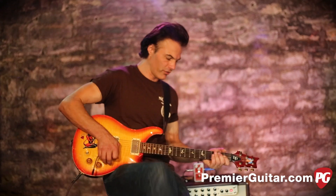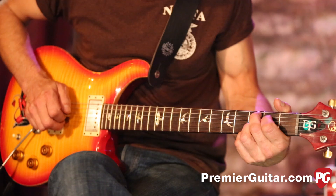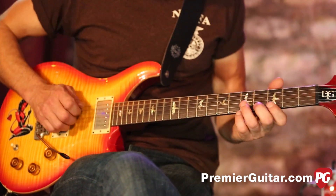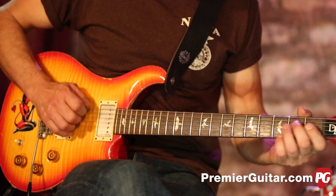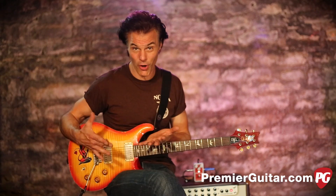Here we go, and this is in a cleaner setting. This is a pipe organ, right? Really cool. So that's a really cool effect, but it's not particularly guitar-ish. It's more like organ or whatever. To me, it sounds more like keys.